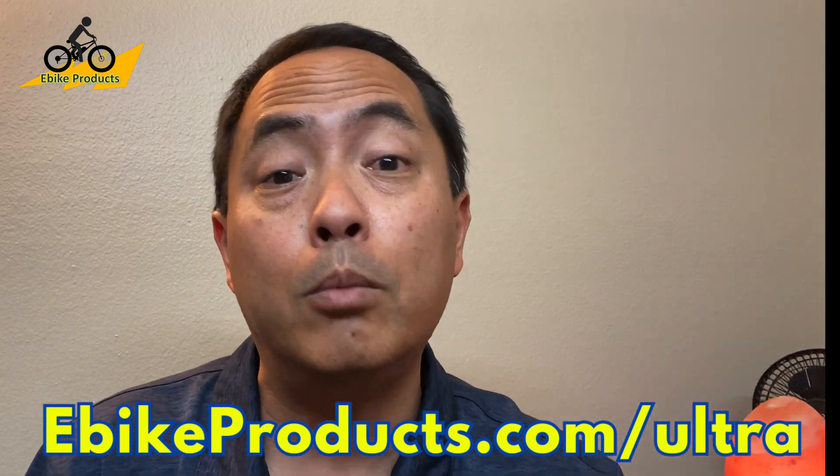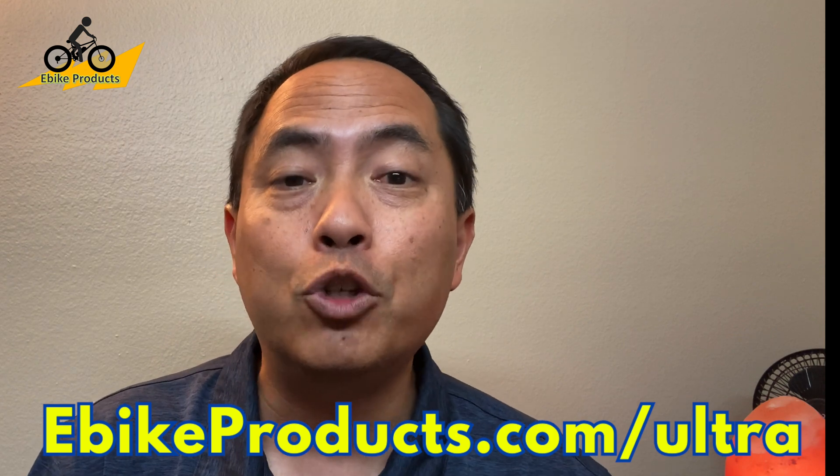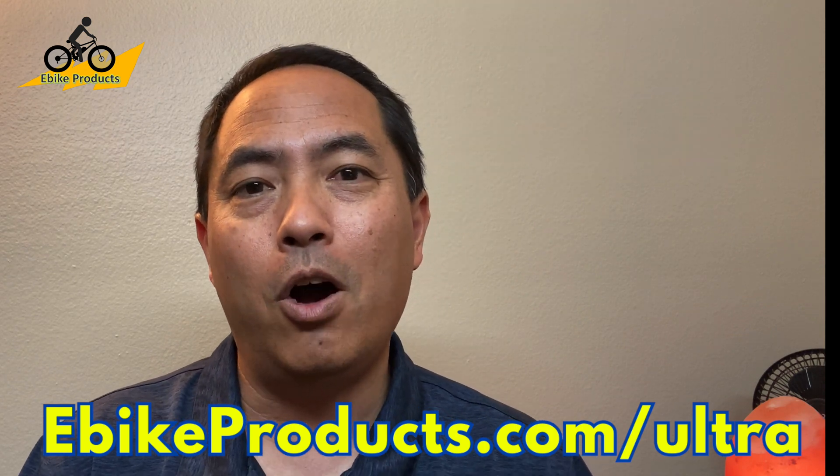Thank you so much for watching and thank you to Van Powers for sending the Urban Glide Ultra and giving me a chance to review it. It's been a blast and it's actually been a refresher as to why torque sensing bikes are really a bike to consider for some riders.